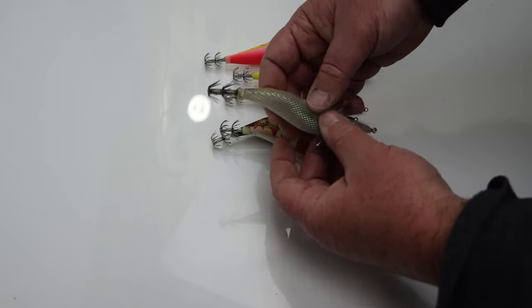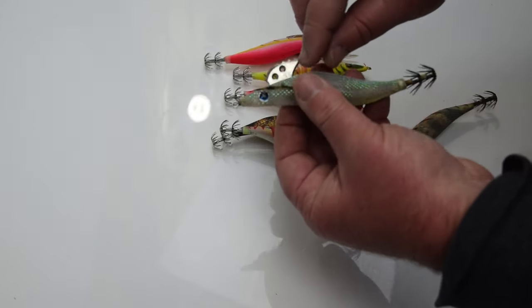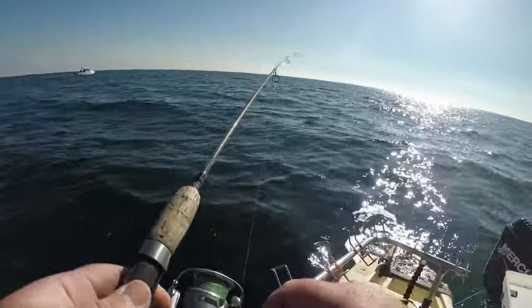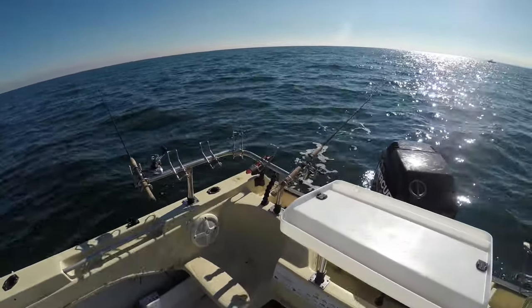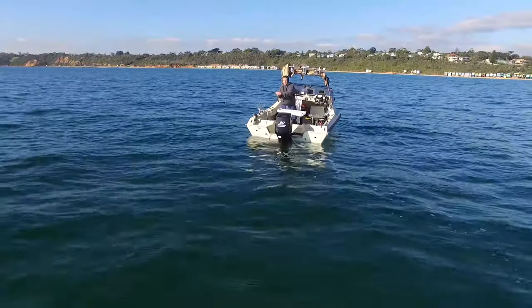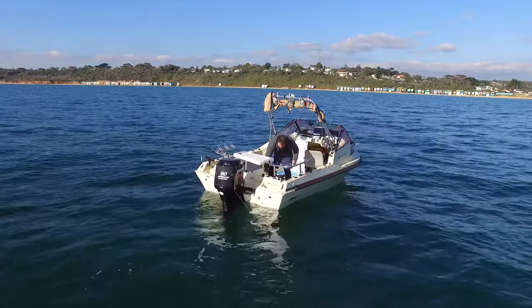I find the expensive jigs are without doubt better, but by how much is questionable. Yesterday I was using the Shimano versus the el cheapo — the Shimano cost eighteen dollars and the el cheapo cost four dollars. I was holding the rod with the Shimano on and drifting with the el cheapo at the back, and the el cheapo caught three squid and the Shimano caught four. The more expensive ones are better balanced and better made. It's definitely worth having at least a couple of good ones in your kit and then a range of cheapos.